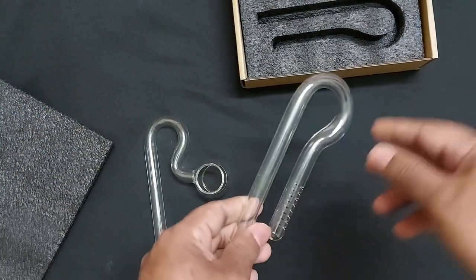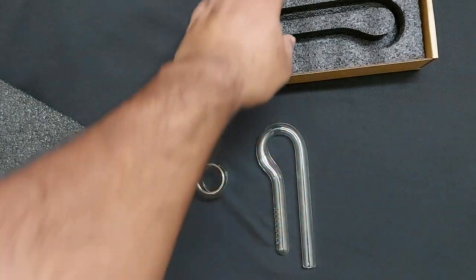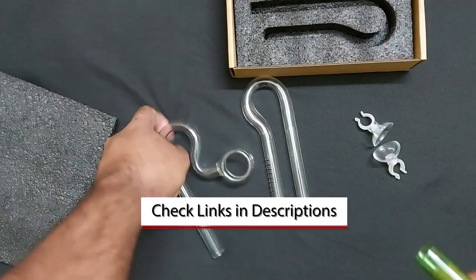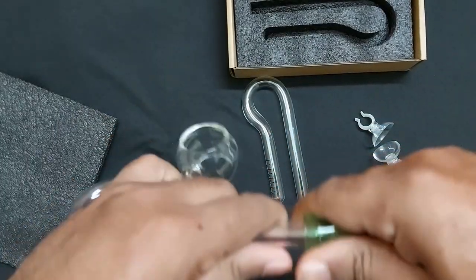It is a bit costly — around 9300 Indian rupees or about 103 dollars — but it is a good investment to make your Nano planted aquarium more appealing and beautiful. The hose connection is about 12mm so it fits perfectly to my filter's hose pipe and everything is good.